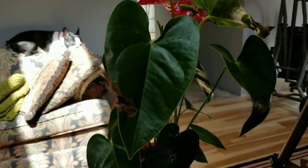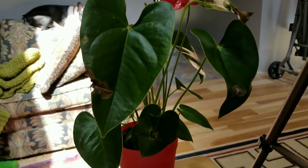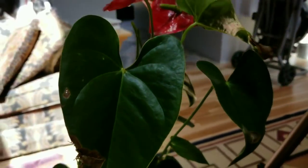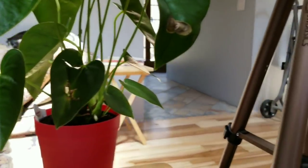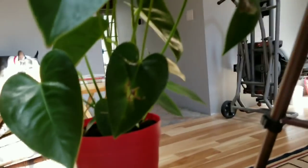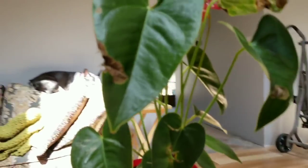Hi everyone and welcome back to Sharon Cullen Art. Today I'm at my Port Austin home and I'm going to paint this plant. I wanted to work in my nature journal and was going to work outside, but when I got up here there's just not a lot to look at yet outside. I did go for a walk though. It is a beautiful sunny day — not a cloud in the sky — but it's a little bit chilly.